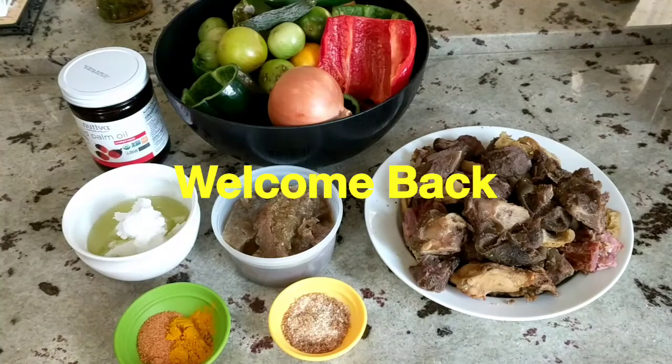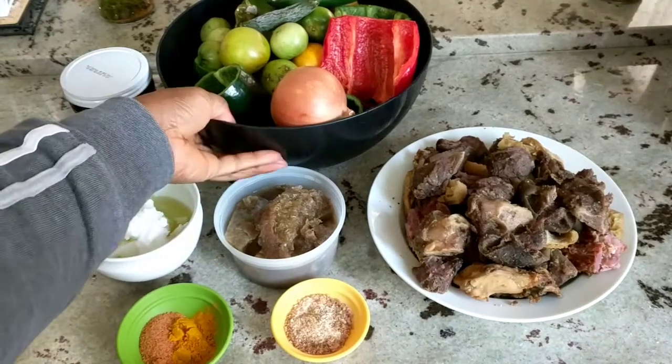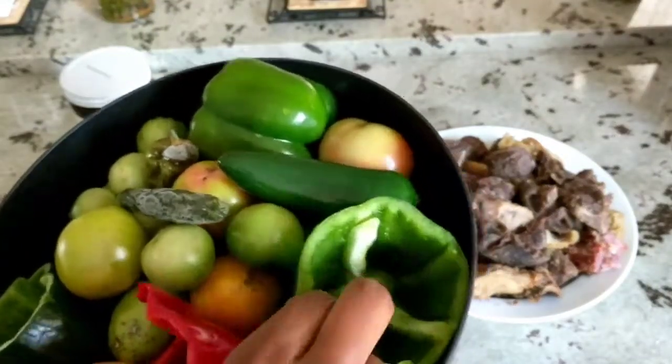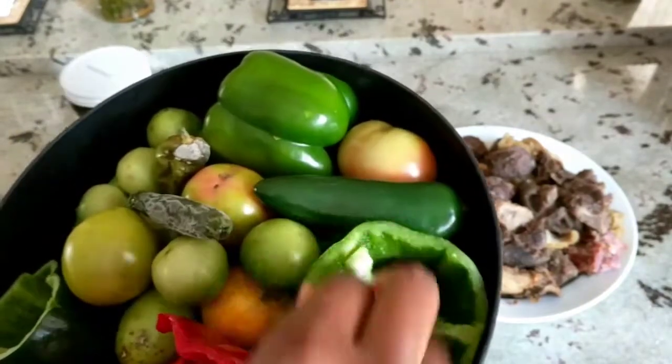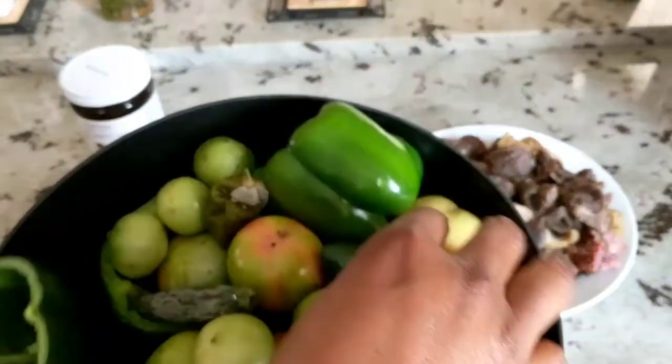Hi guys, welcome back to regular programming. For those of you that don't celebrate Thanksgiving where you are, thank you for your patience while I uploaded all of those recipes. Today I'm honoring a request I received in the comment section about a month ago for our flat-off stew, which is a Nigerian green stew. So let's get into it.